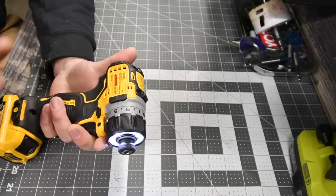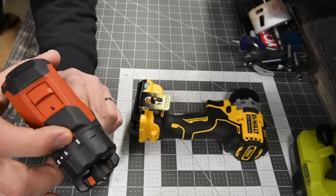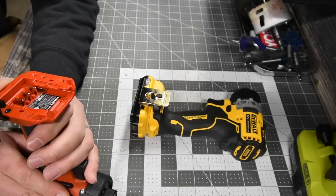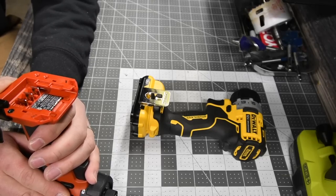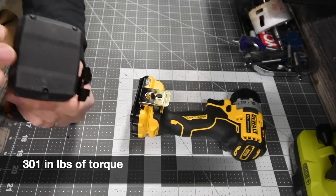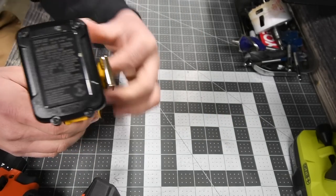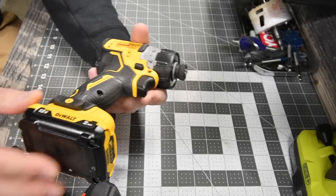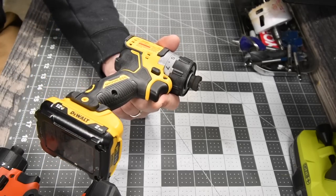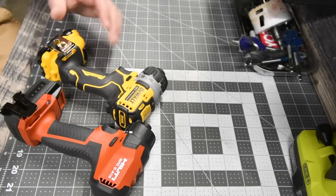The Hilti is a 2-speed setting — speed 1 and 2. It is a 15-point clutch plus one and has a drill setting at the end. The model number is SFD2A12. Two speed settings: 0 to 400 on speed 1 and 0 to 1600 on speed 2. One thing I love about the Hilti batteries is the rubber molding on the bottom — it's 100% rubber molding, whereas the DeWalt doesn't have rubber molding at all. This matters on finished surfaces where you don't want any risk of scratching. Now we're going to put these two to the test.